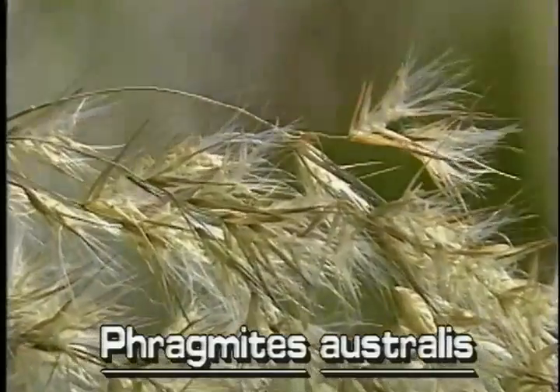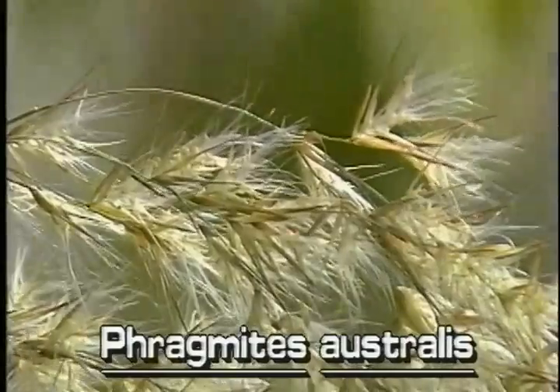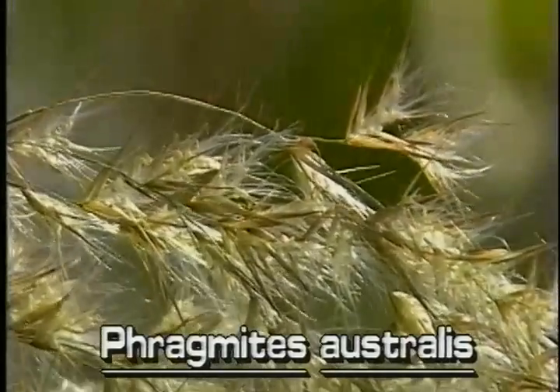In mature inflorescences, the silky appearance comes from an abundance of half-inch long silky hairs that grow from the base of each of the many florets.